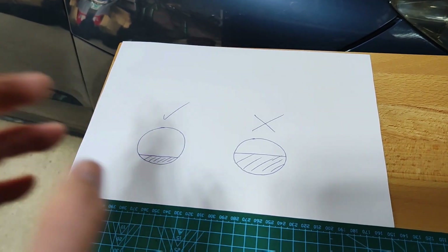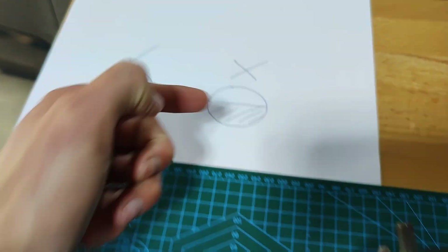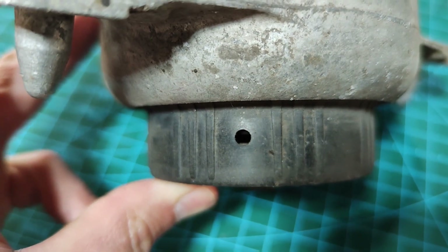The one we had on the car was even worse than that — you can't actually see any of the hole at all, it's completely covered. So to recap: look through the hole, and if it looks like this with the bit at the bottom, that's okay.